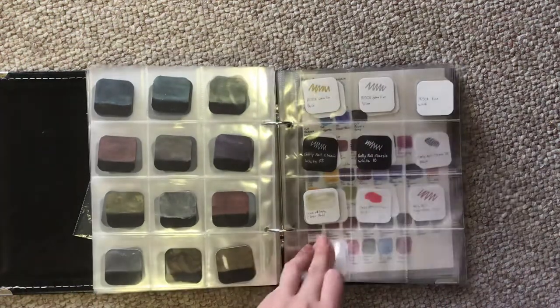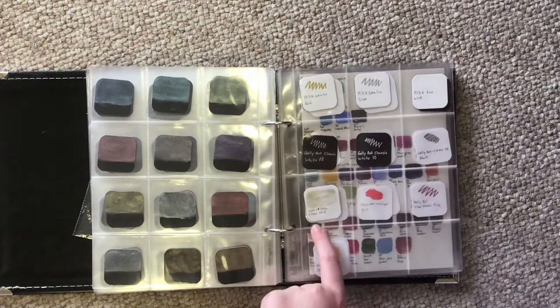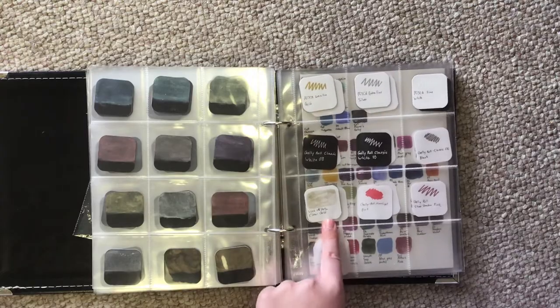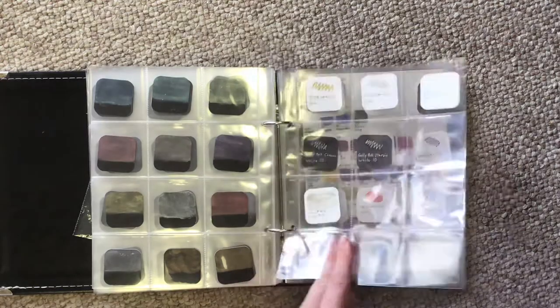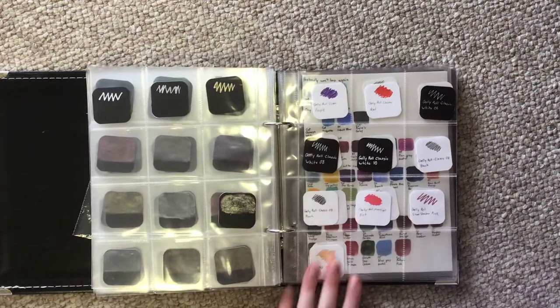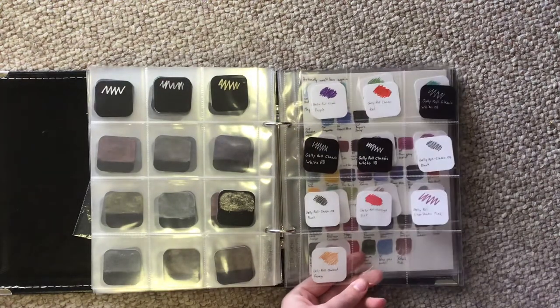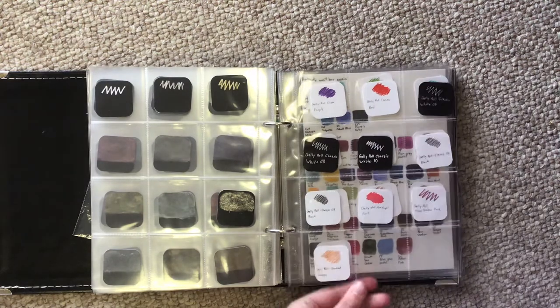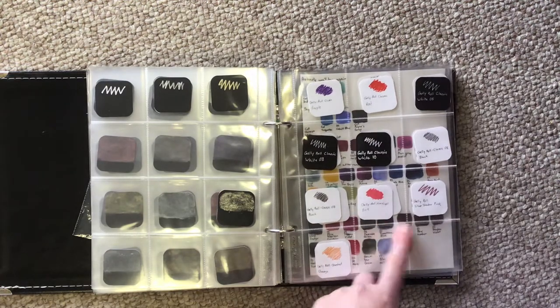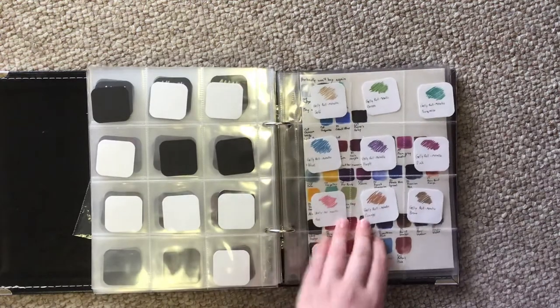Then we've got my Posca pens — we've got three — and the Wink of Stella by Kuretake, which I think is clear gold. And we've got my Jelly Rolls: classics and random ones. I've got a Moonlight, a Silver Shadow, and a Stardust, plus the glitter ones.